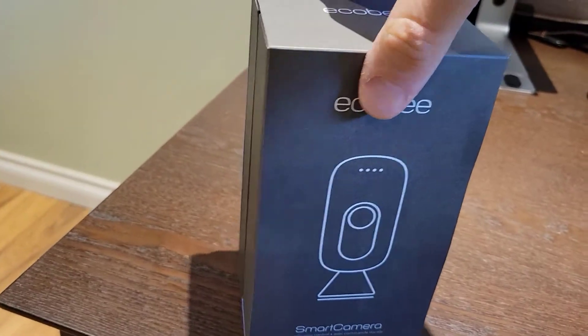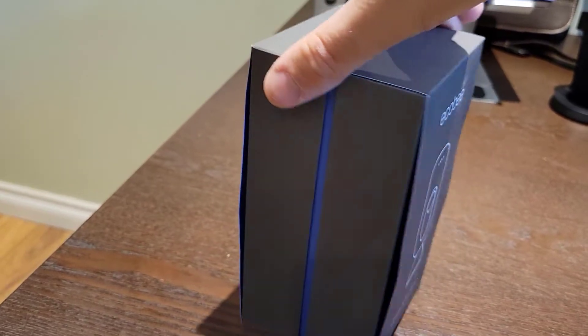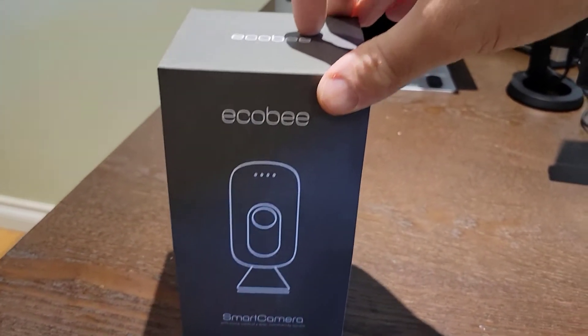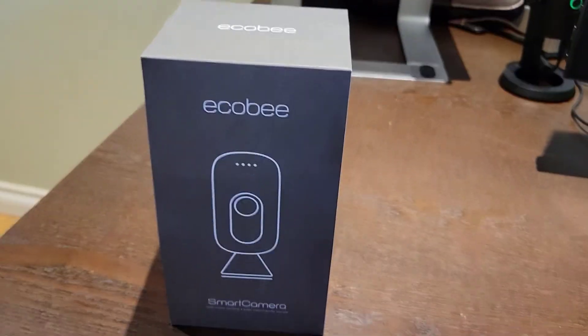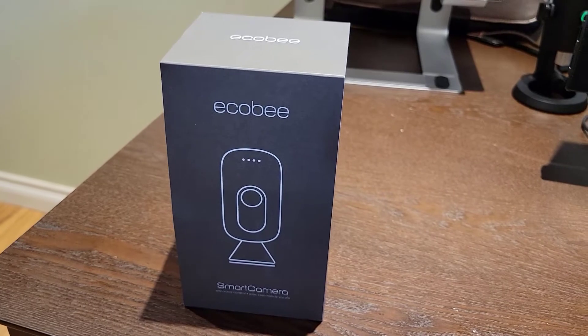So you can see here it comes in this clean little box. I'm finding it somewhat difficult to actually unbox this. This little cover here is on pretty snug but I'm going to go ahead and get it off and then we'll look at what comes inside of this Ecobee smart camera package.